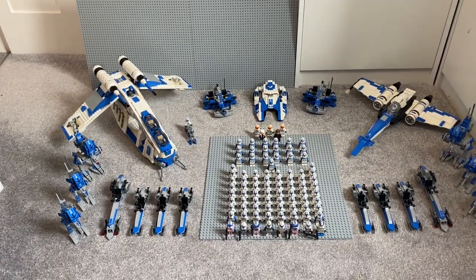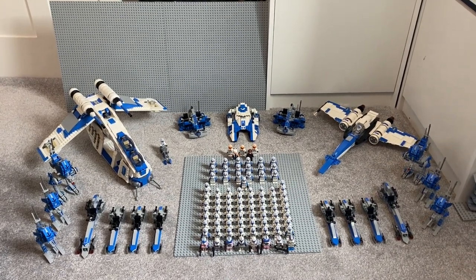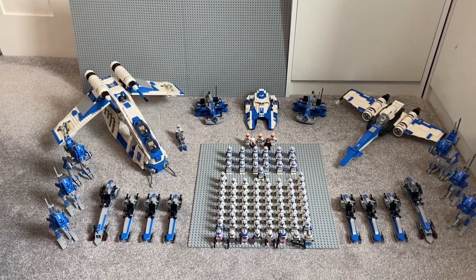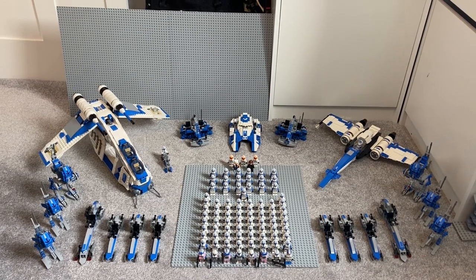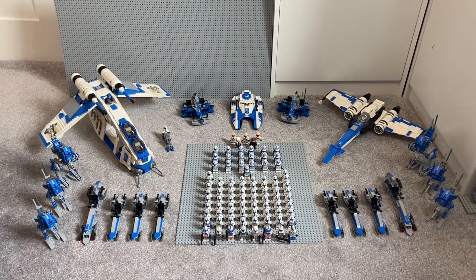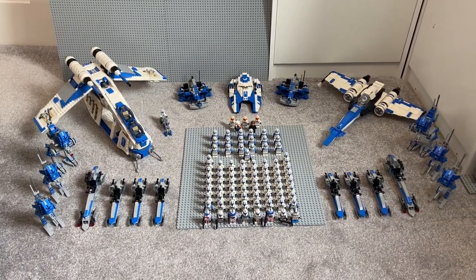Hey guys, what's going on? UCS Productions back for another video and this is a pretty exciting one. It's one I've wanted to make for quite some time now — my 2020 Clone Army. I've left it right to the deadline because we've got today and tomorrow, but this video will probably be coming out this evening and I just wanted to show you guys the full extent of what I've got.